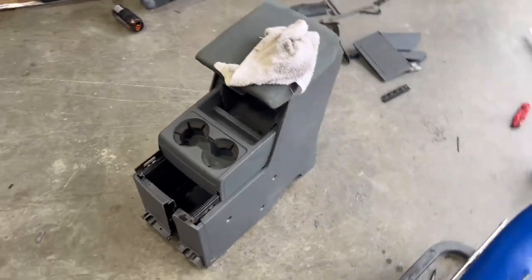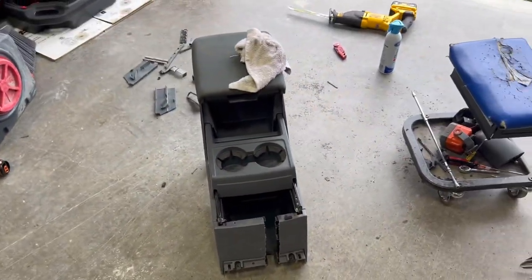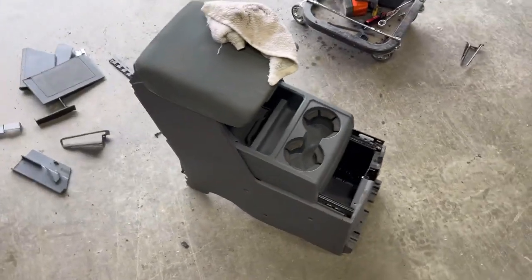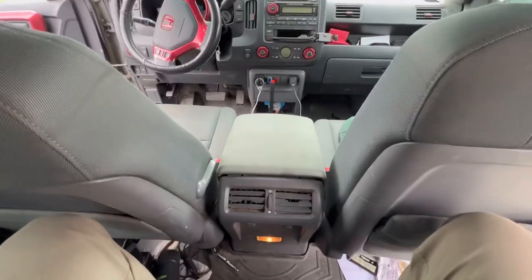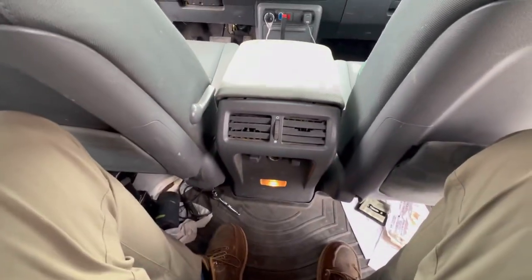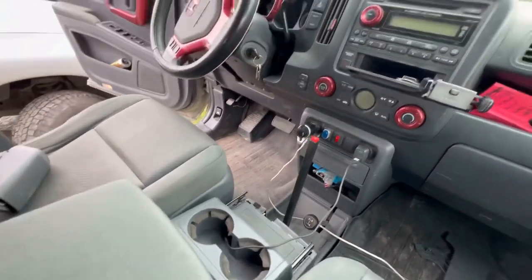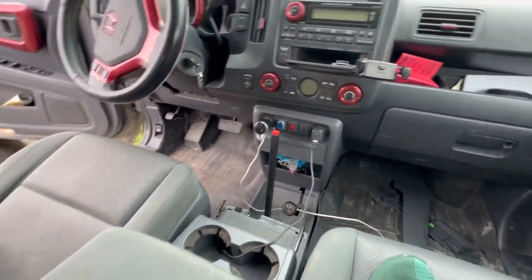Okay, got the dash put together — that's what it's gonna end up looking like. Let's go install this beast in here. All right, it is in and ready to rock and roll. We got the back in, everything's good to go. Now I have cup holders and everything else. All right, everything's in and officially the truck interior is completely done.